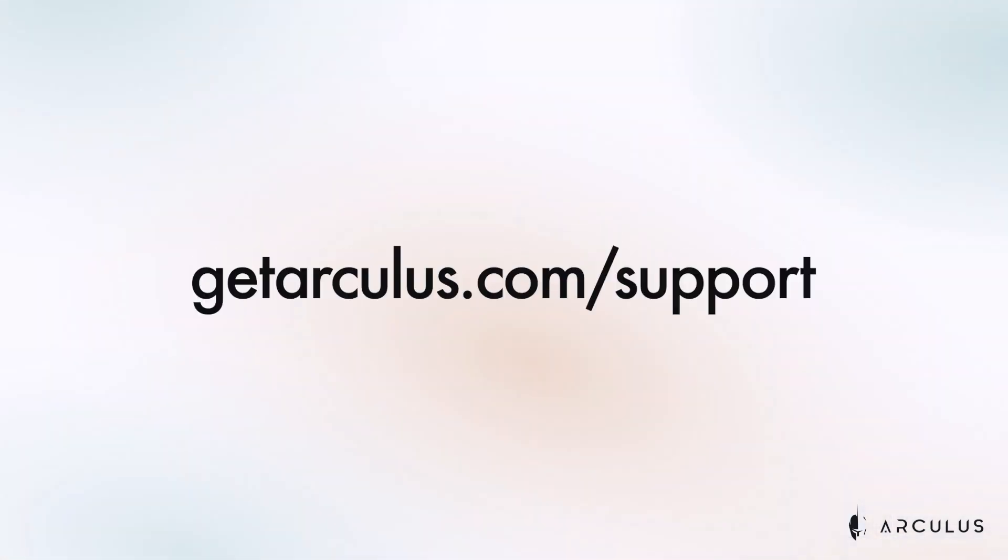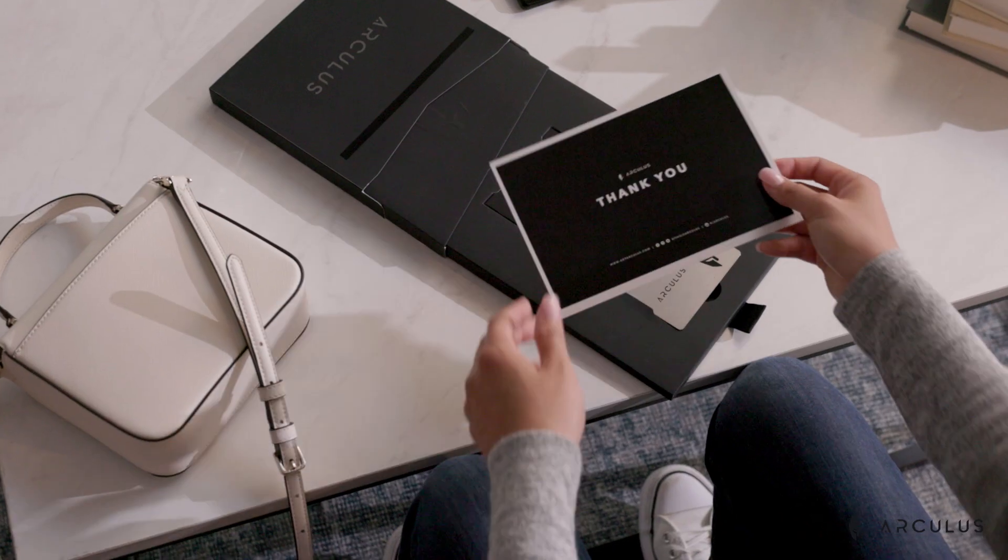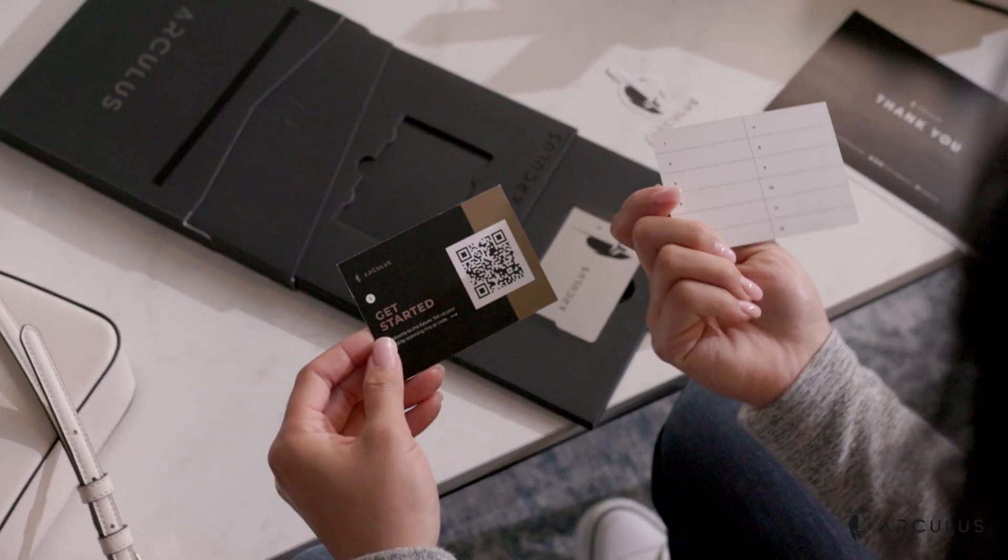First let's start by unboxing your Arculus keycard. Check to confirm that the box is still sealed. If the seal is broken, please do not use your Arculus card and contact support at getarculus.com/support. As you open your Arculus keycard box you'll find a getting started card with a QR code providing instructions to set up your wallet, a thank you card with graphics that show the best card placement for your device, and a my recovery sheet card to write down your recovery phrase.